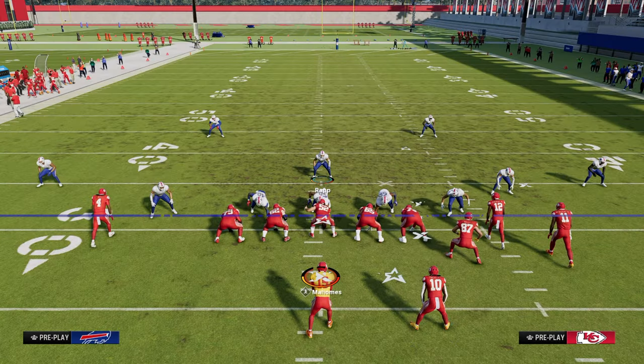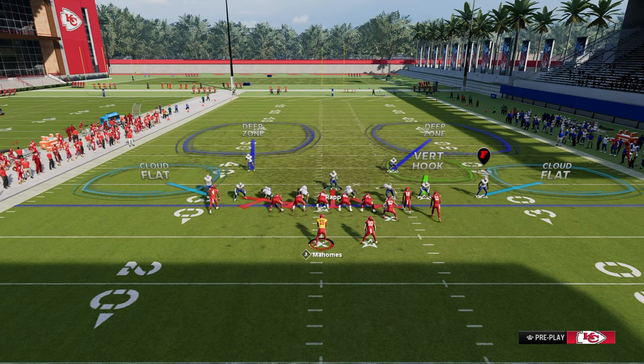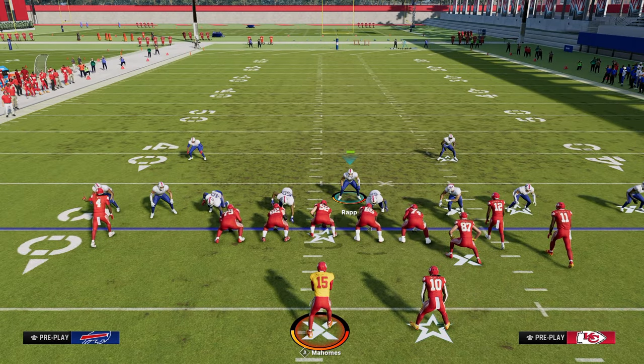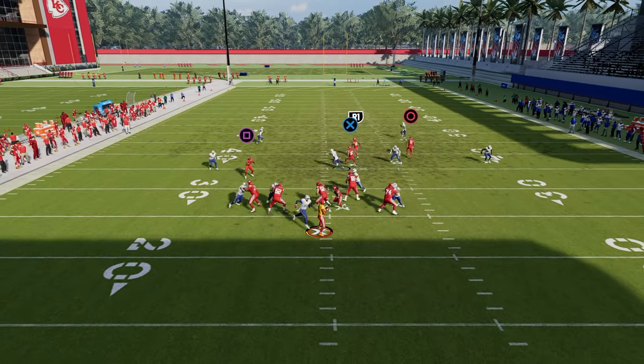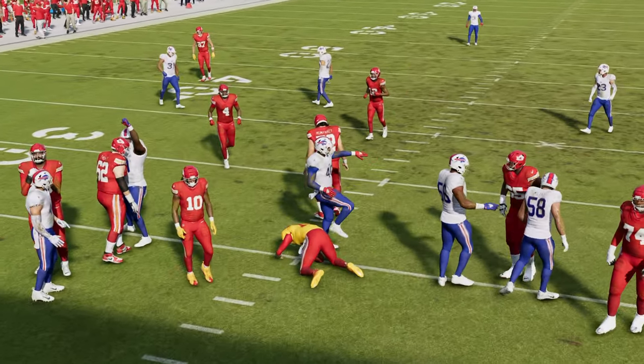If they block a running back, that's probably the best way to pick this up. But what you can do is send five and try to hold the running back in the middle of the field. As you can see, whether they block a running back or a tight end, it completely works. The blitz is really good.